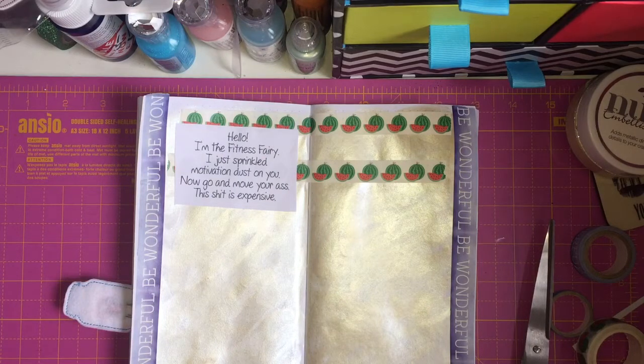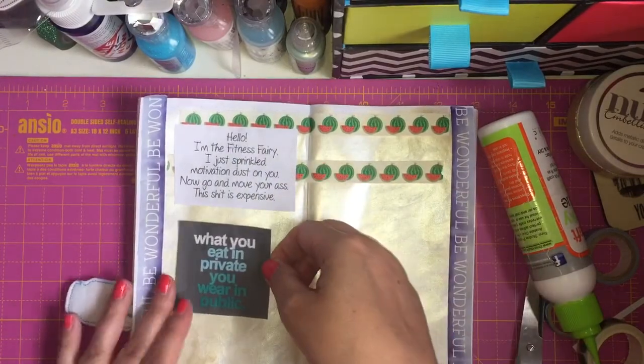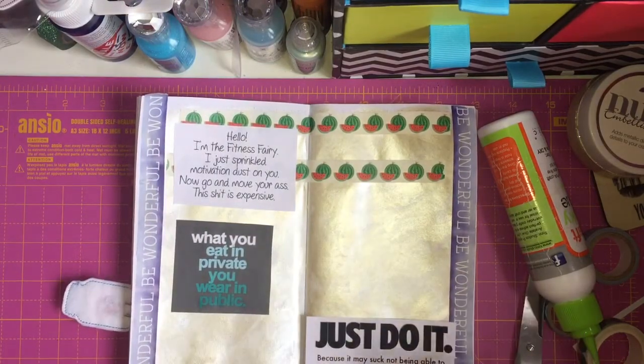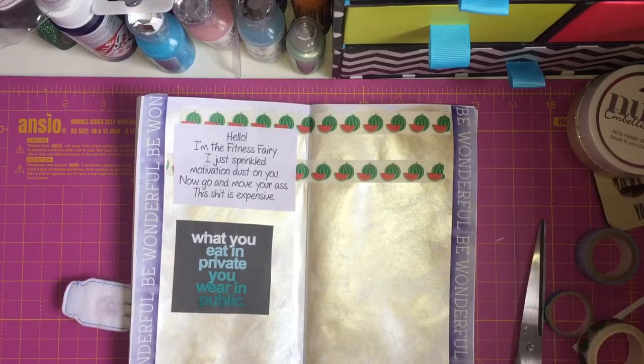The next quote I've got is: 'What you eat in private, you wear in public.' I wanted to put that one down. Then I've got: 'Just do it, because it may suck not being able to eat your favourite foods as much as you used to, but it sucks even more to be stuck in a body you hate.' When you're having those days where you're like, I don't want to diet, why am I doing this — you've got this page to turn to.